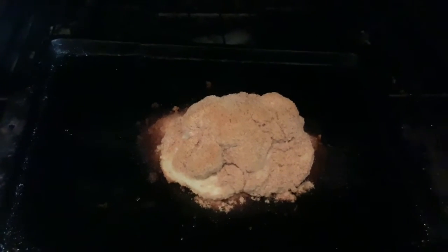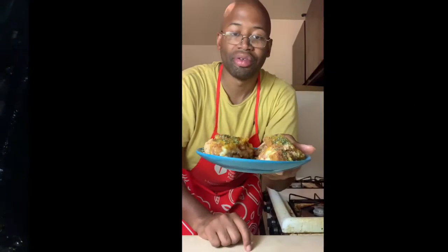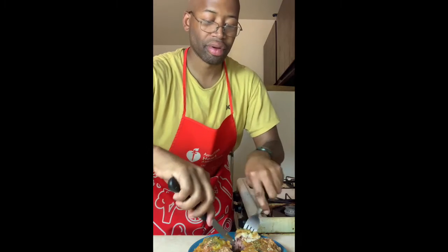There we go. As you can see, I topped it with some homemade hollandaise sauce and a little bit of parsley. And of course, this is a fork and knife dish. Oops — some ham's getting away a little bit there.